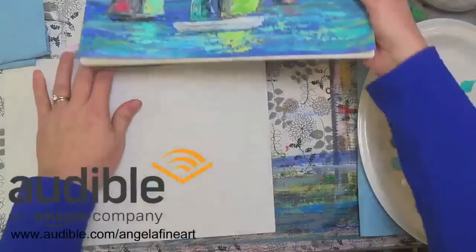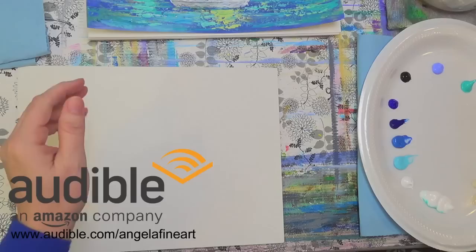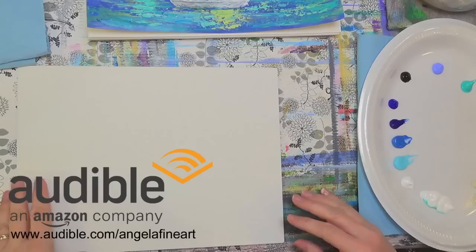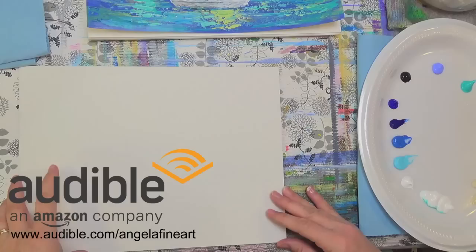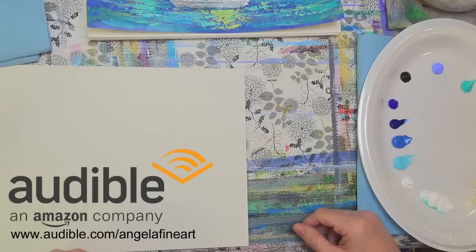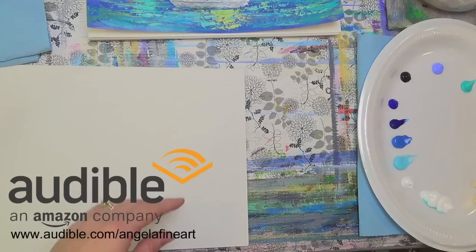We've got a sponsor for tonight's video. Audible is a leading provider of premium digital spoken audio information and entertainment with an unmatched selection of audiobooks. I love their service — with my busy schedule I can enjoy a good audiobook while leaving my hands free to paint. I was actually listening to Sophie Kinsella's new book, My Not So Perfect Life, today while preparing. Audible is offering our viewers a free audiobook with a 30-day trial membership — just go to audible.com/AngelaFineArt. The link is in the description below.